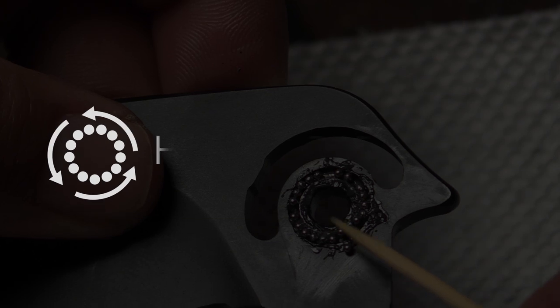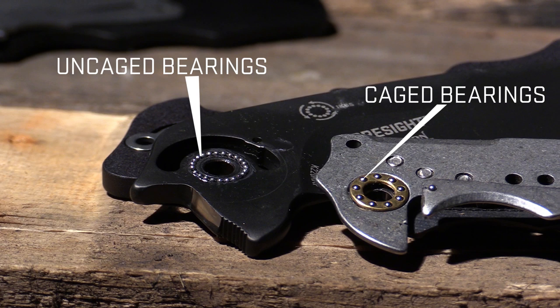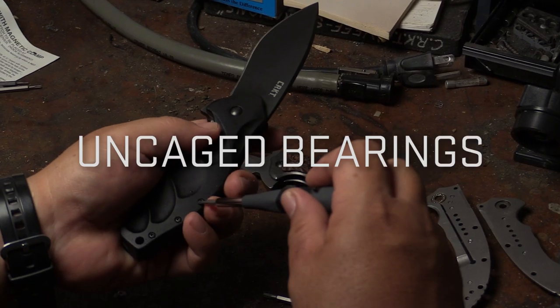I'm Flav Icoma. I invented IKBS with my friends of Corp, Rick Lalla, and I'm going to show you how to maintain it. There are two types of IKBS and I'm going to show you how to maintain them if you ever need to take apart the folder.